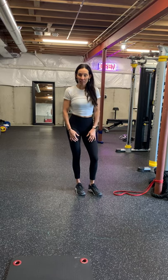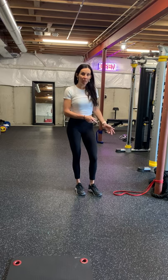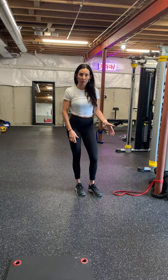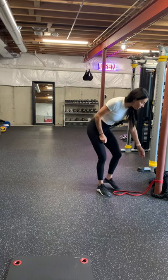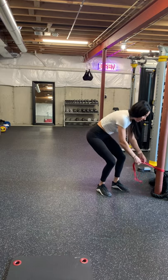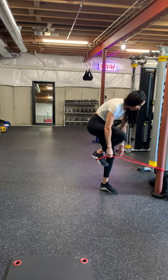I'm going to show bent knee kickbacks using a band. You're going to loop the band around something stable — like I'm using a beam, but if you don't have a beam you could use a high bench or whatever you have at home that is sturdy enough. You're going to want the band just below your knee and then put it in the arch of your foot.